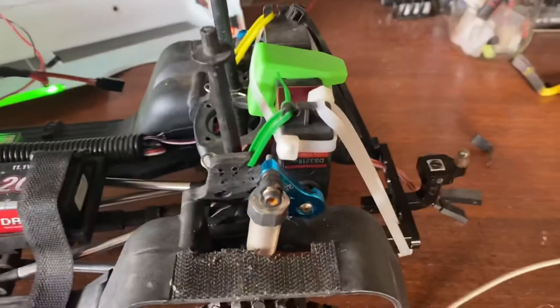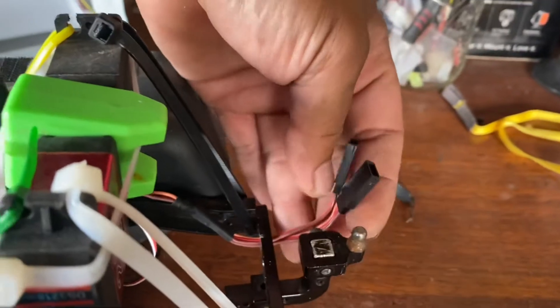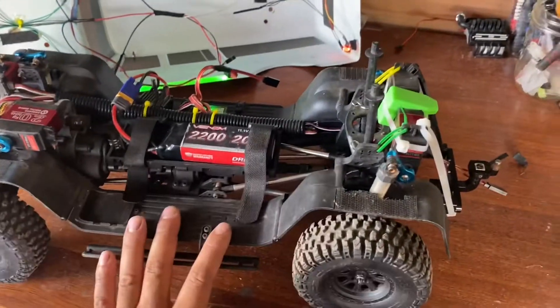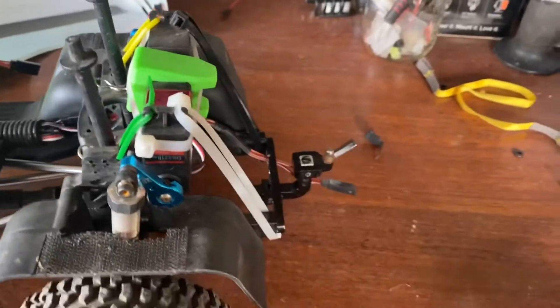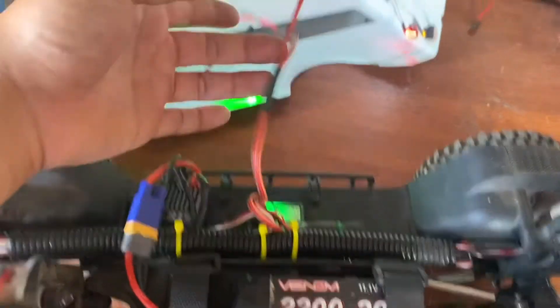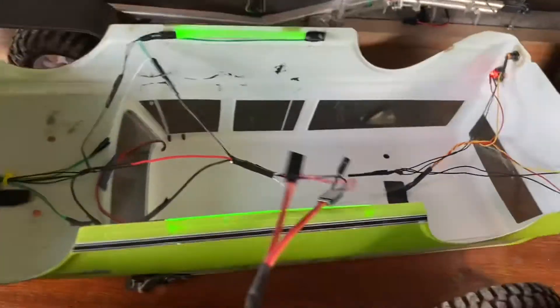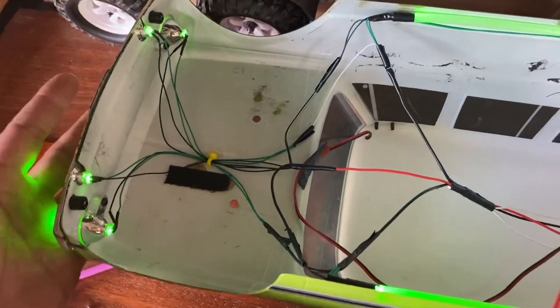I also added a Y harness in the back for my trailer — this is my tow rig that I'm going to use to pull my boat trailer. This is the connector for the lights on the trailer. I also have another wire harness connecting right off the receiver for the body light kit that I just recently installed.